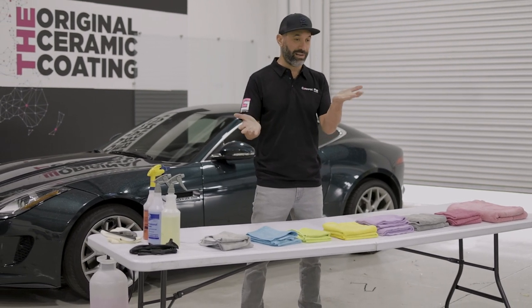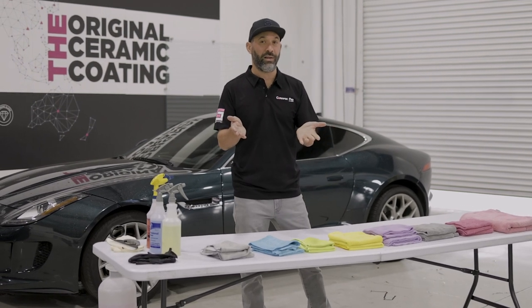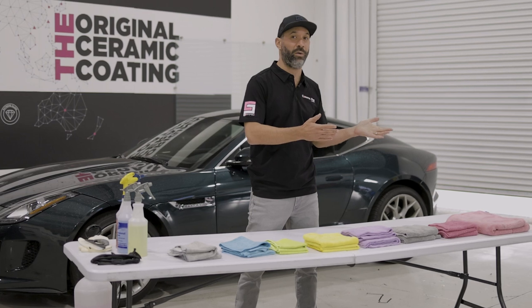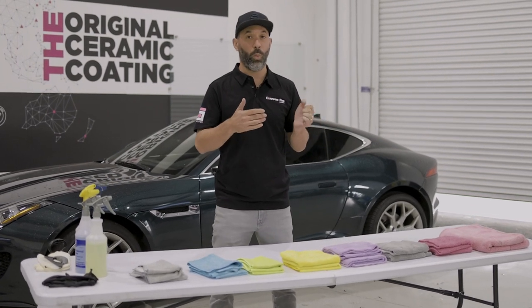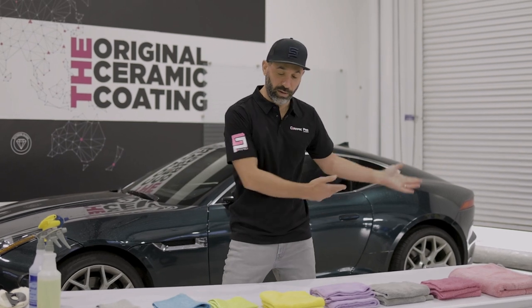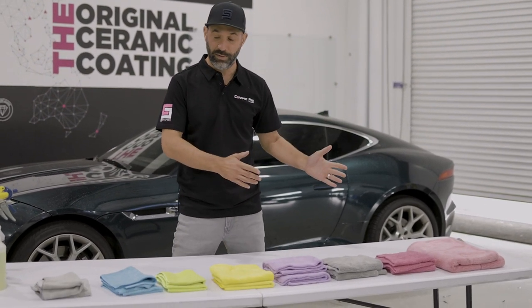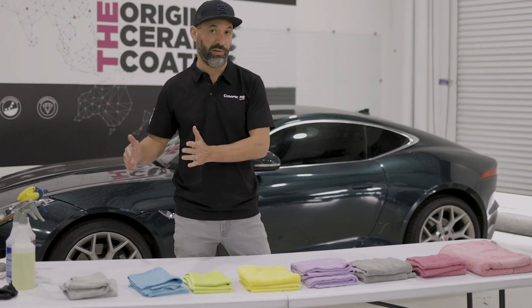That question is actually kind of variable because there may not be one exact answer. I think the better question might be, what's the best towel to wash my paint? Or what's the best towel to detail my wheels? As you can see here, we've got a whole bunch of different towels and they all are different colors, but they can all be used for different purposes as well.